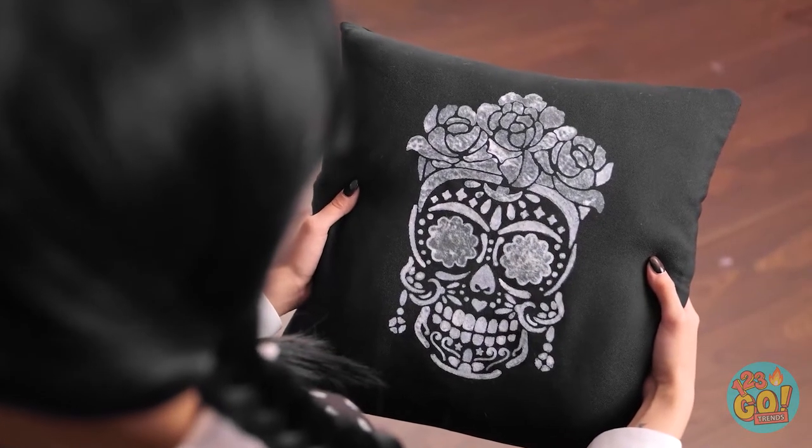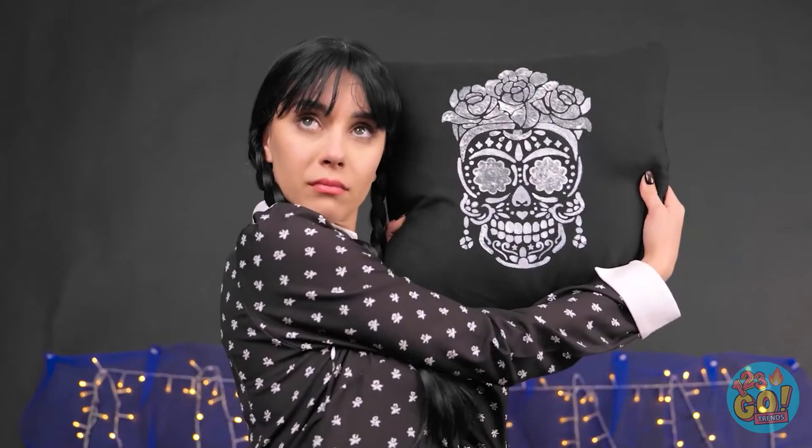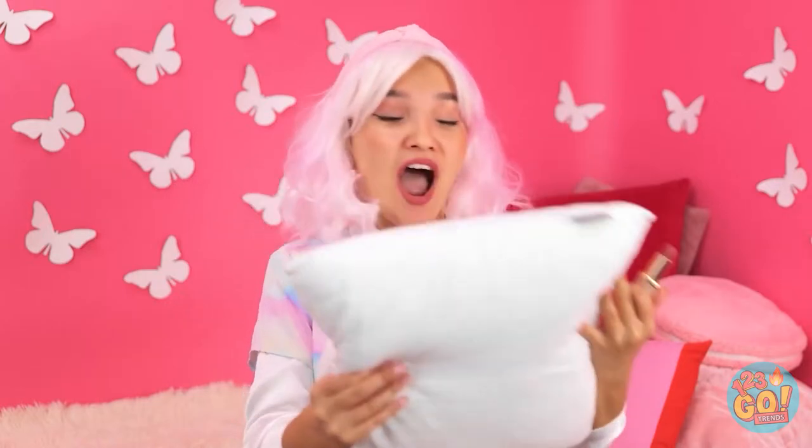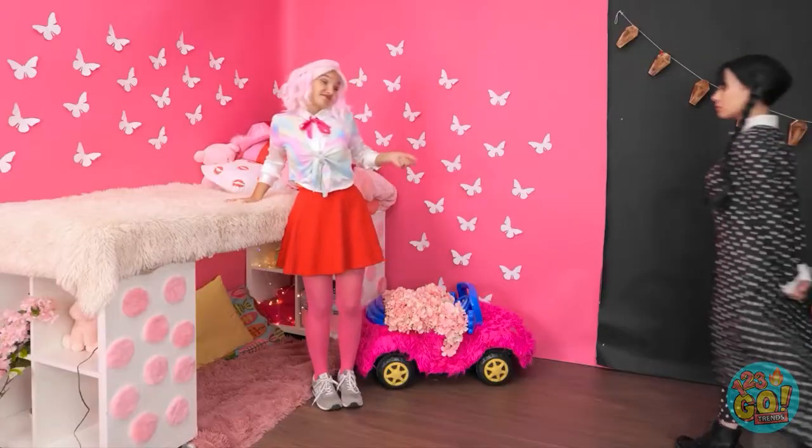Now if you'll excuse me, I have makeup to put on! That's what I was looking for! Sometimes I amaze myself! I can't let Lazy have the better room! I just need my favorite shade of lipstick — it always makes me look and feel good! It's time for some kissing! Mwah! Boys must love you! Oh, that reminds me! These flowers are so gorgeous! It's okay to be jealous! I know what to do!